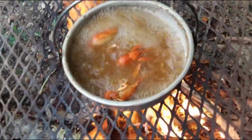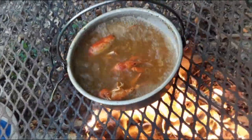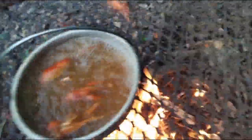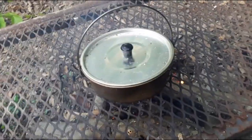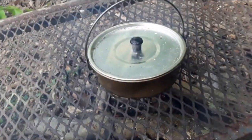Oh yeah, look at that — they're looking real good. We've got another five minutes or so on them. We'll let them keep cooking, get them off the grill, let them cool down, and then we'll see what they taste like.